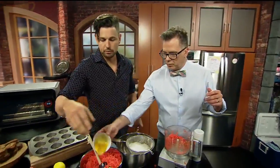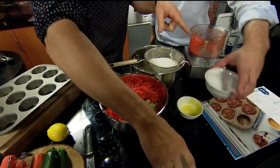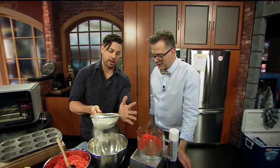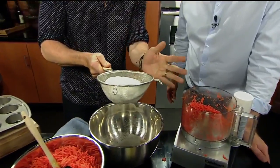Dump the egg in there. All right, boom. This is some corn oil, canola oil — whatever you have out there is fine. This is salt, don't dump that. In here is baking powder, cinnamon, sugar, and AP flour.